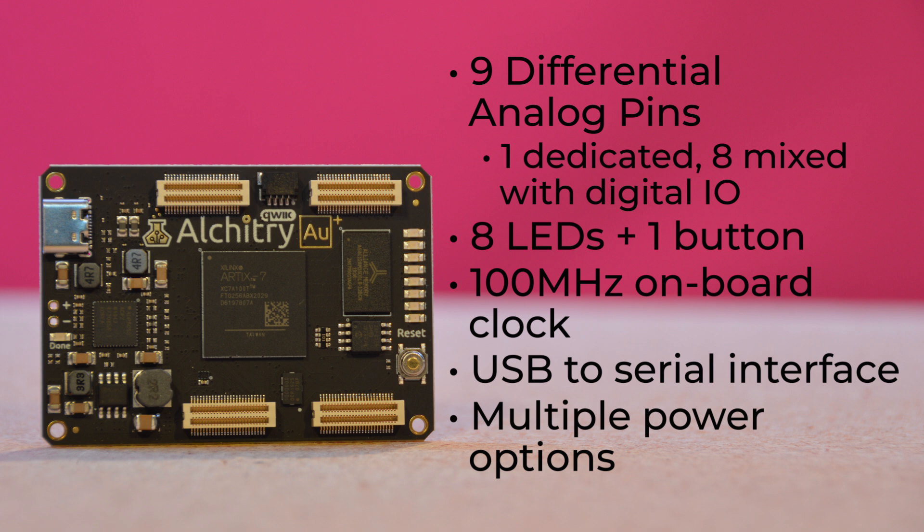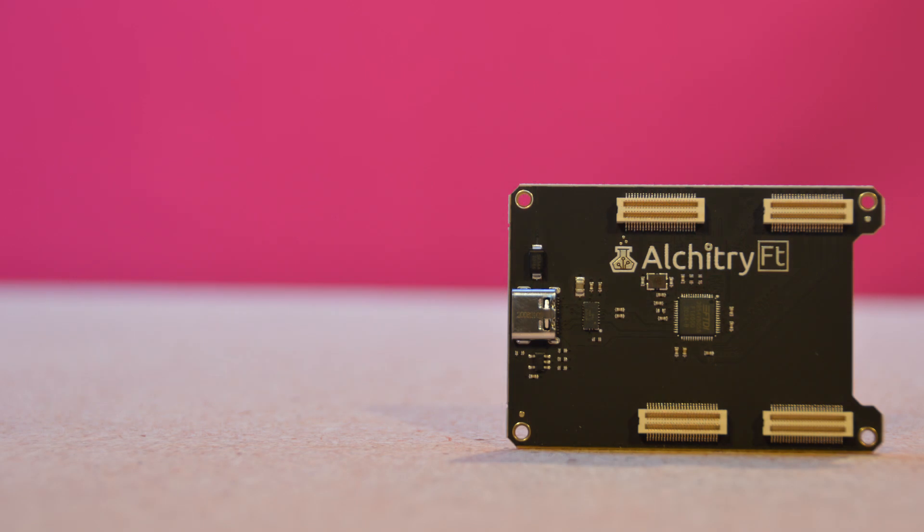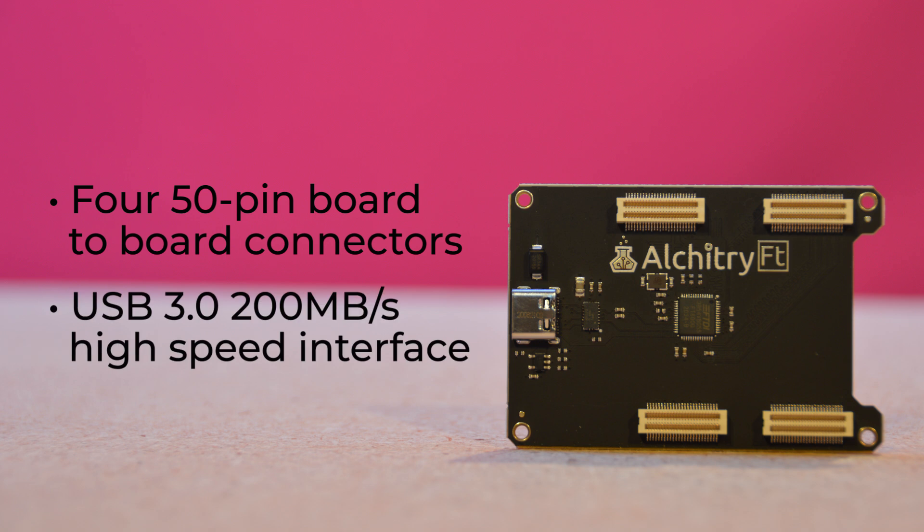Additionally, it can be powered via headers or its 0.1-inch spaced pins. The Alchitry FT Element board is a simple expansion board, similar to a shield or a hat, that has four 50-pin board-to-board connectors, allowing you to stack elements. And here's the cool part — a USB 3.0, 200MBps high-speed interface to your Alchitry board stack via a USB-C connector.